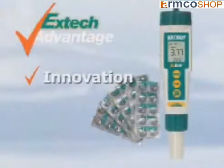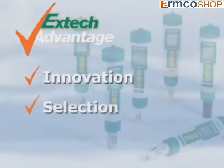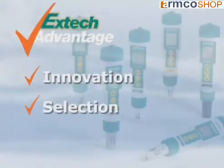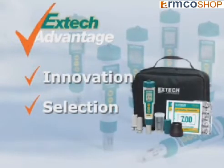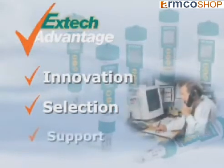EXTEC stresses innovation to help solve your day-to-day problems by using the latest technology. We offer a selection of meters and accessories to meet your application needs. We also offer EXTEC kits for your convenience and added value.